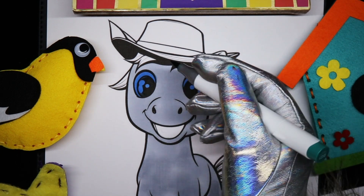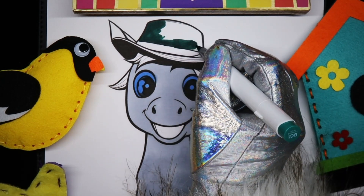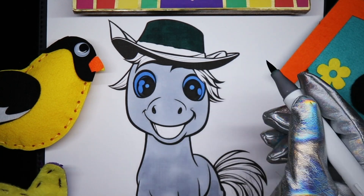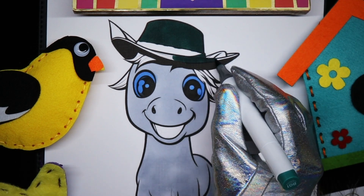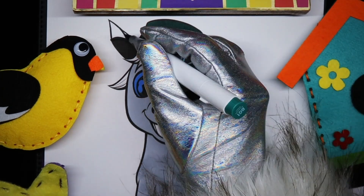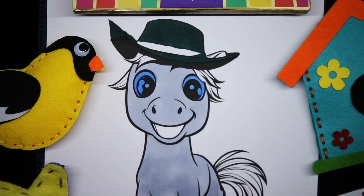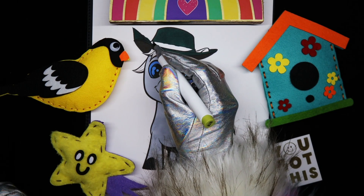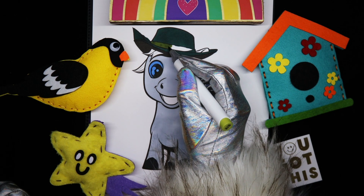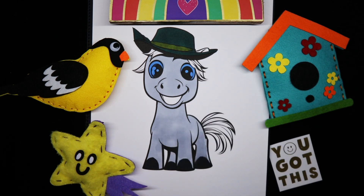His hat is going to be kind of a greenish color. A dark green. And do like a lime green ribbon. Oh, that's more like a mossy green. It's pretty though. Very pretty.